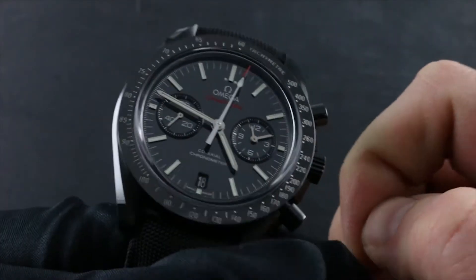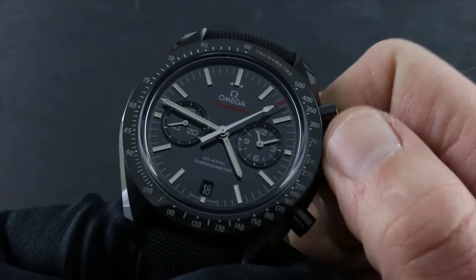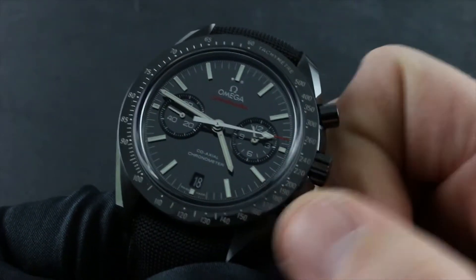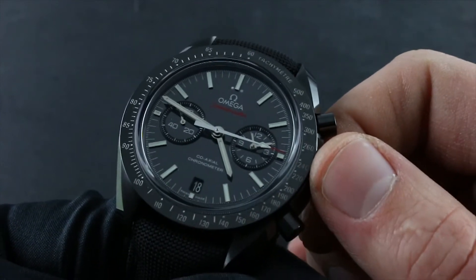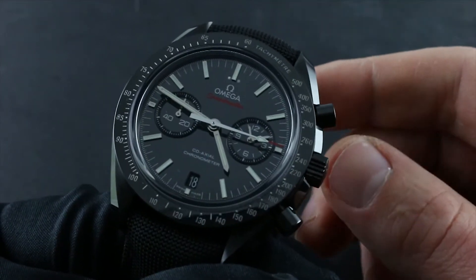This is an automatic winding timepiece that can nevertheless be manually wound by taking the crown in its first position, flush to the case, and turning it 30 to 40 times in a clockwise direction. This will give you sufficient energy to start the movement, and even if the chronograph is stationary, you can see the constant seconds hand moving at 9 o'clock. Winding 30 to 40 turns will also give you sufficient power reserve buffer that the watch can dependably continue to wind itself and stay energized beyond that point.